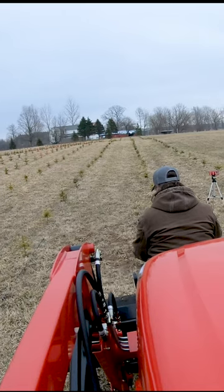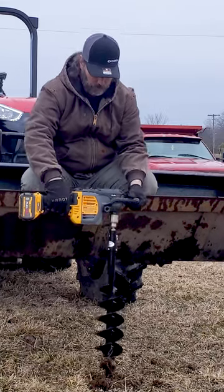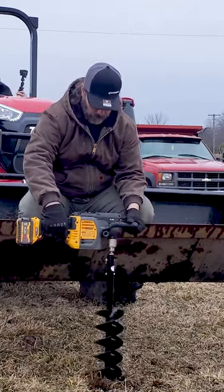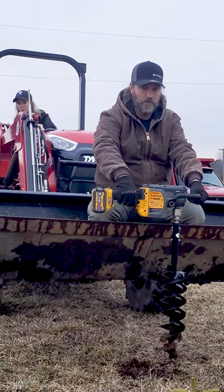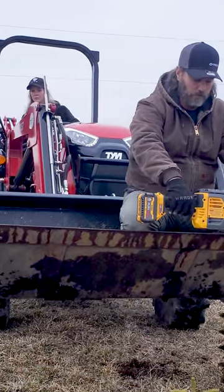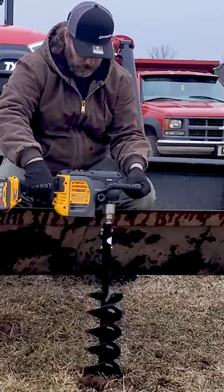Man, this works so much easier than before. How's it going down there, honey? I told you, this is so effortless.